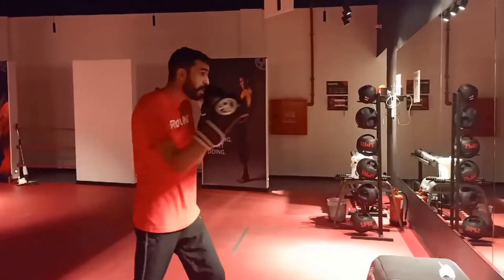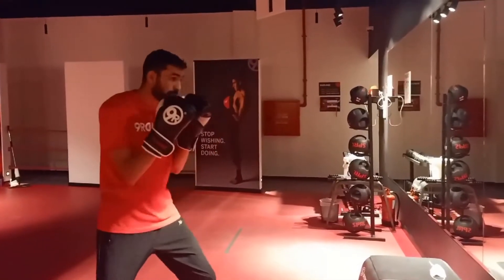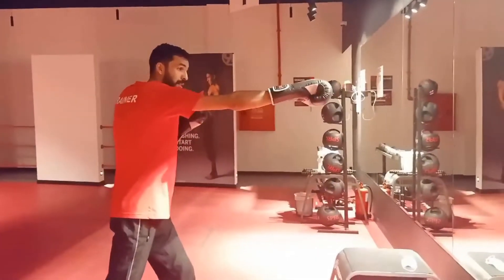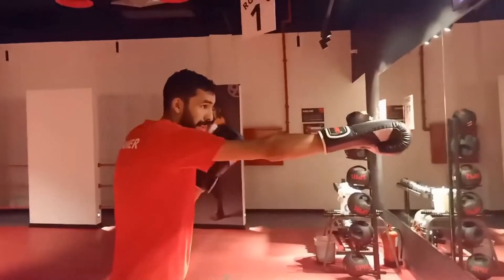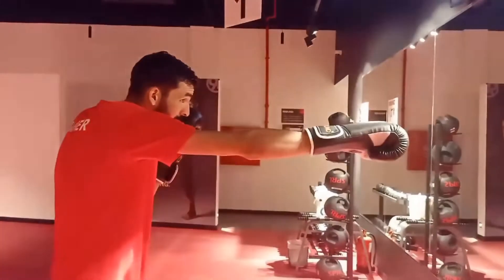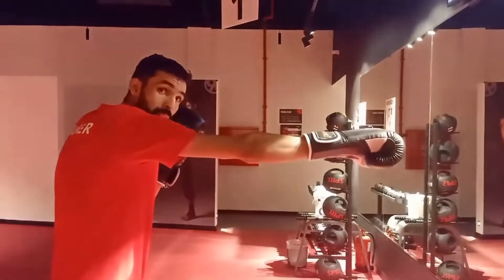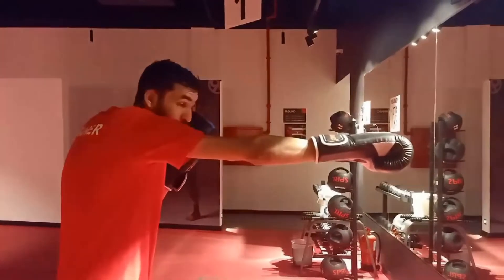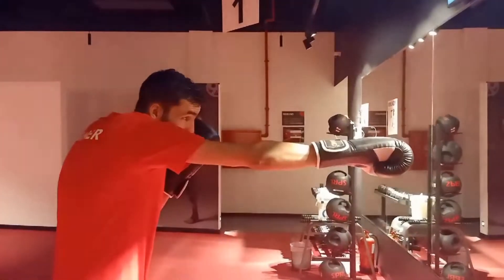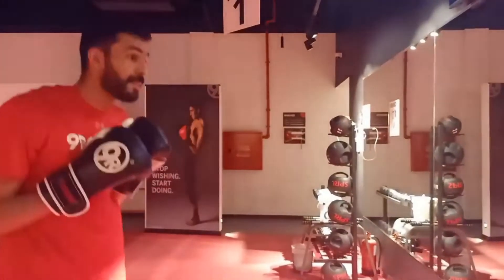One, two — look at the shoulder, look at the chest. Left hand always keeps my face safe. Look at my face — it's safe. Let's do it together at the same time, combining jab and cross.